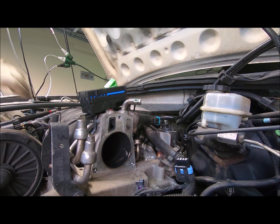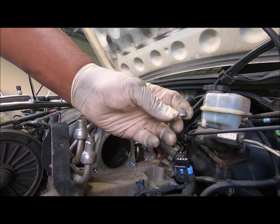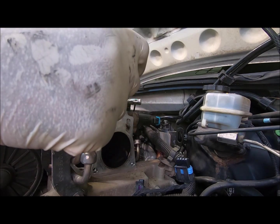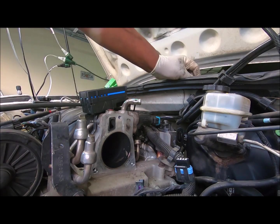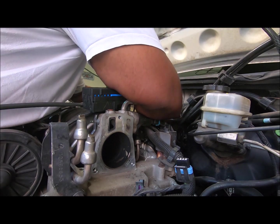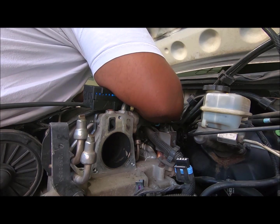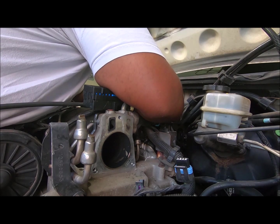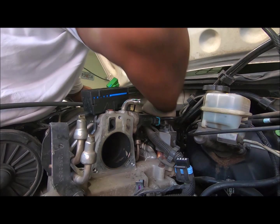Whoa boy. All right, let's see. This is off — that's off. You turn it over this way and that's off. All right, it's going off. I didn't want to think this before and it's actually working.